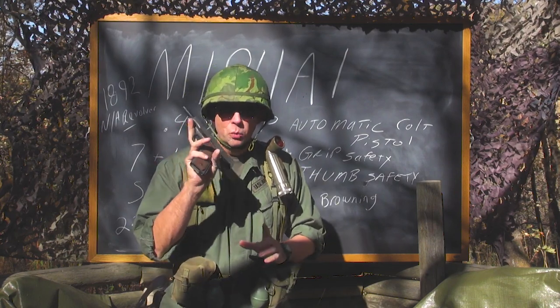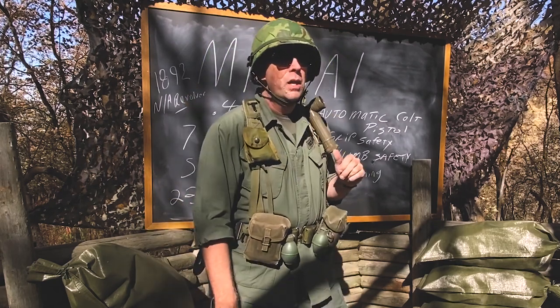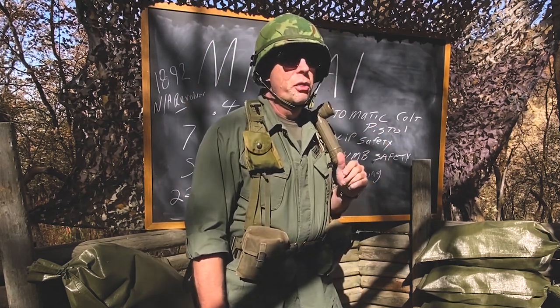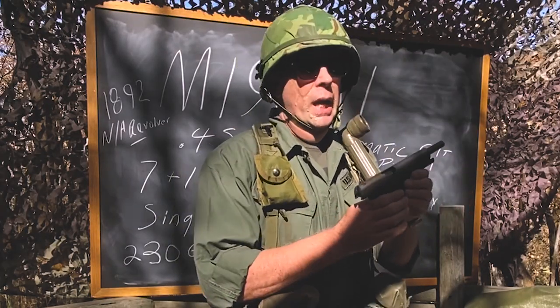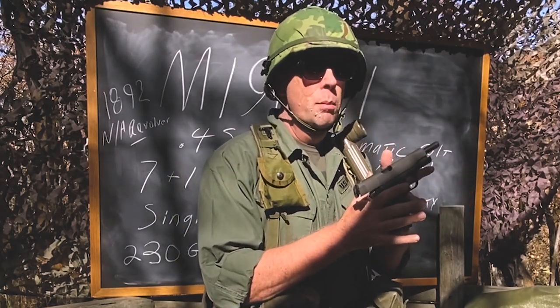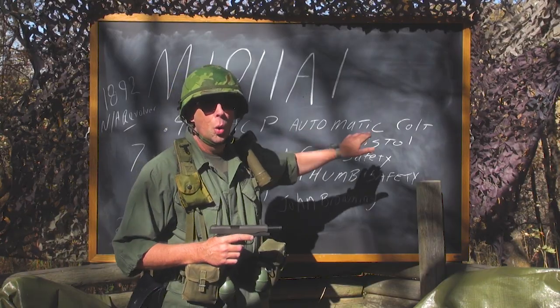Specifically, the firearm that this replaced was the 1892 Navy Army revolver in .38 Colt. The M1911 A1 was chambered in the .45 ACP, which stands for Automatic Colt Pistol.